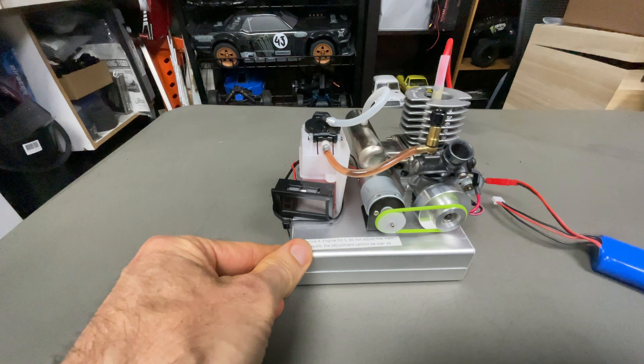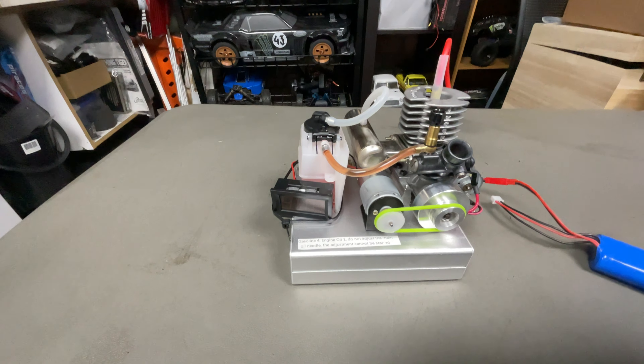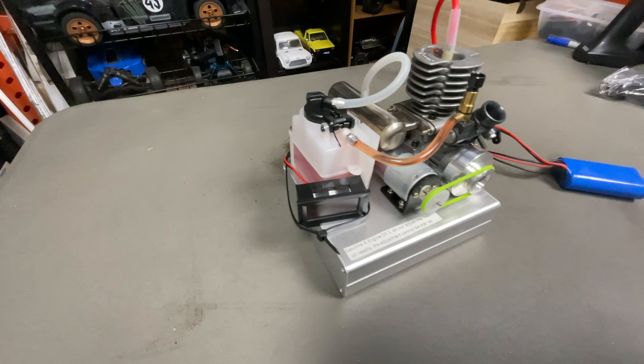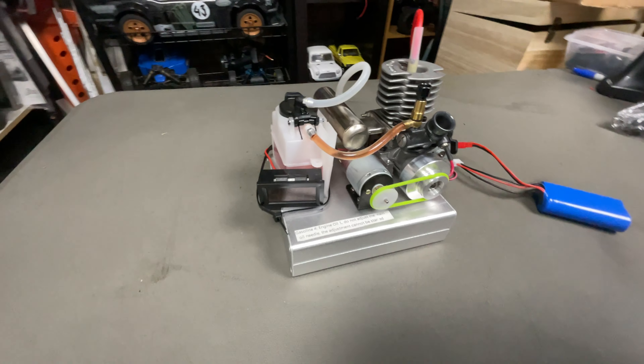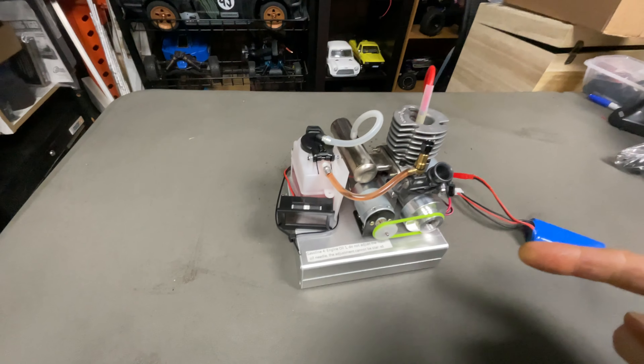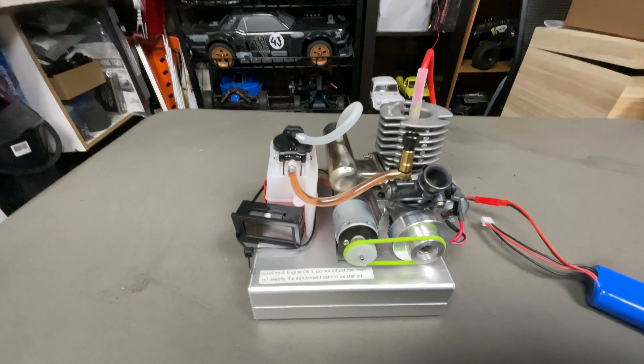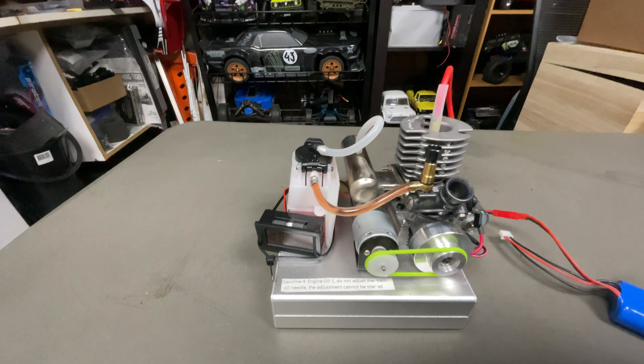So guys, what do you think? Pretty sweet. Like I said, not too sure if you'd use it all the time but I find these things interesting. Links down below if you're interested - quick video but pretty sweet. All metal base and all that kind of stuff. And yes, it's not nitro, it is gas, so you just have to make sure you have a good fuel-to-oil ratio and that's it.